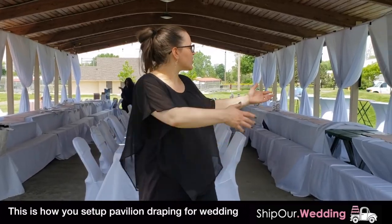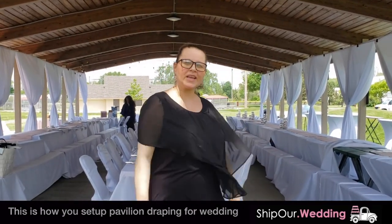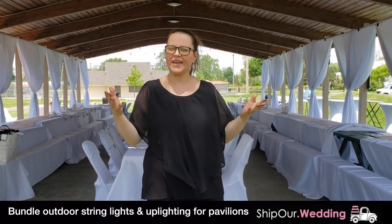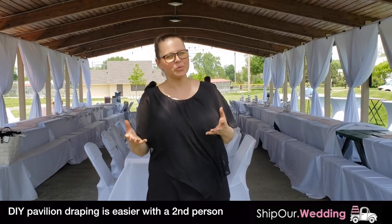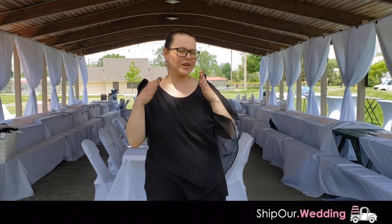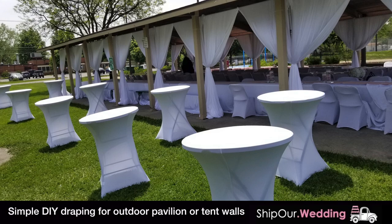As you can see, we just finished our pavilion drapery today — we actually draped the arches right here. I do recommend adding in some bistro lighting or uplighting to this package to really enhance your look. Also, if you'd like to have a second person to assist with setup, the setup is extremely easy — it's do it yourself, and it'll create a gorgeous backdrop in your photos. Transform your pavilion by visiting shiprwedding. Plan the event you deserve.